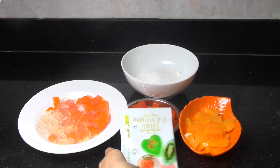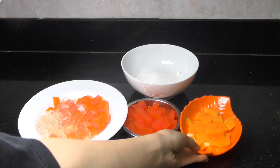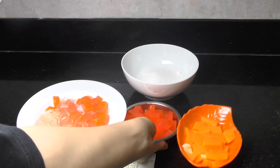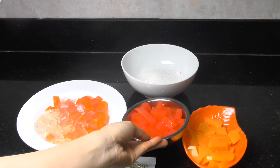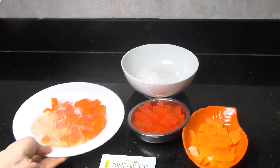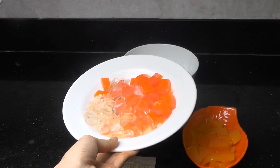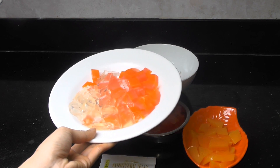So we will need colorful jelly. Here is the yellow one, this is the pink one, and another is the light pink and orange and some transparent color.